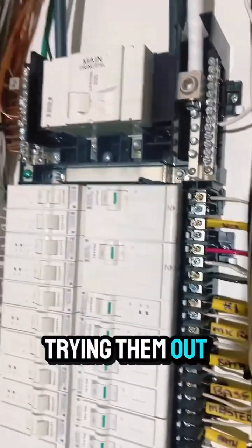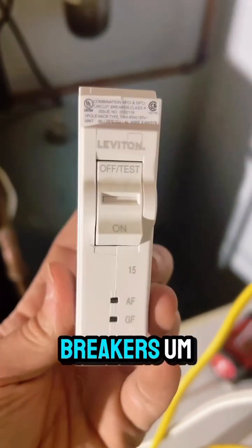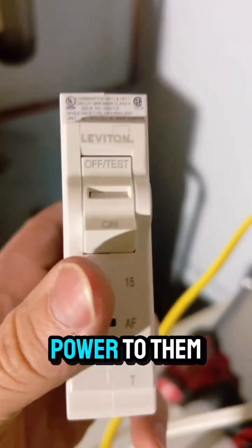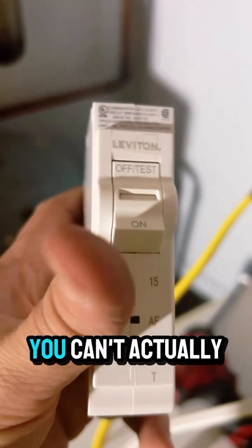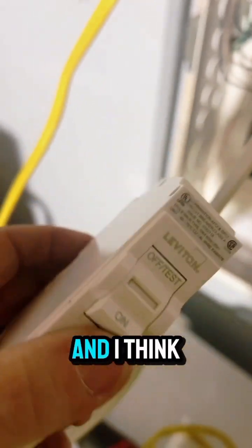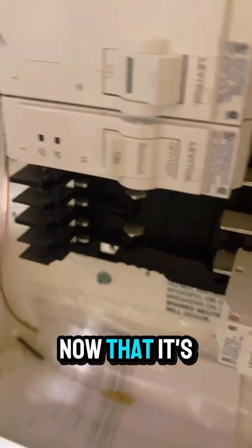If you want to try and turn them on before they have power, you can't — it doesn't allow you to. So you can't actually turn it on before you're landing it, and I think that's a good safety feature. Pretty awesome in my opinion.